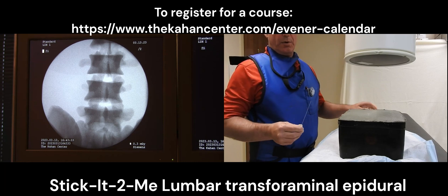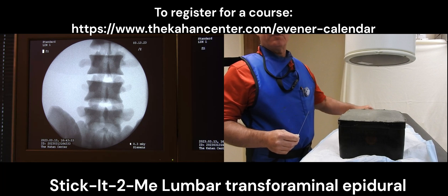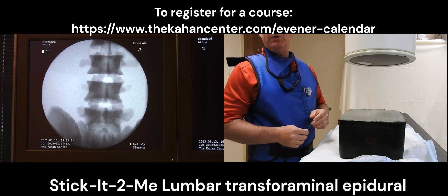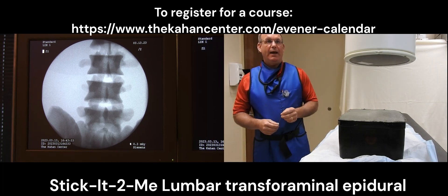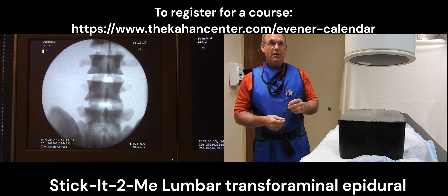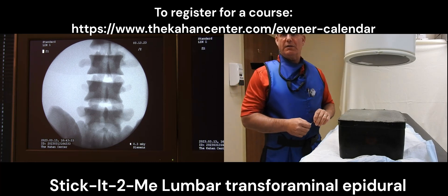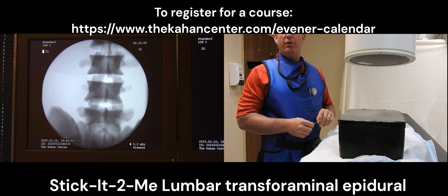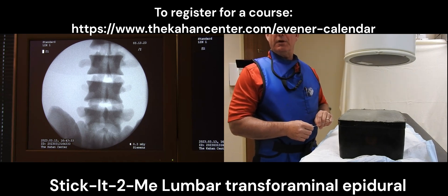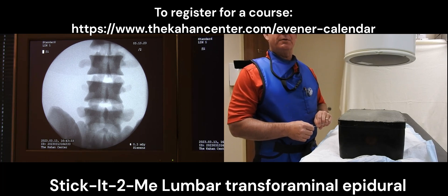Today we're going to practice with a lumbar transforaminal injection. I'll be doing it on the left side and I will demonstrate how we utilize Stick It To Me to perform these injections. We can then practice them over and over again until we get the confidence of learning how to control the bevel and the steerability of the needle before we actually utilize these on a live person.